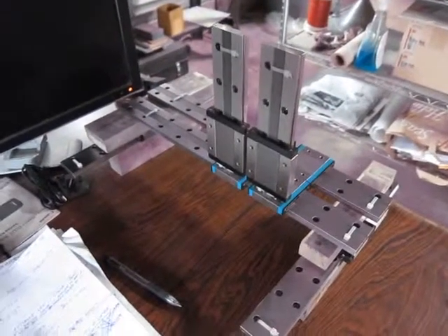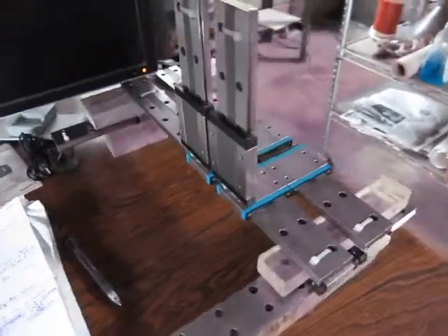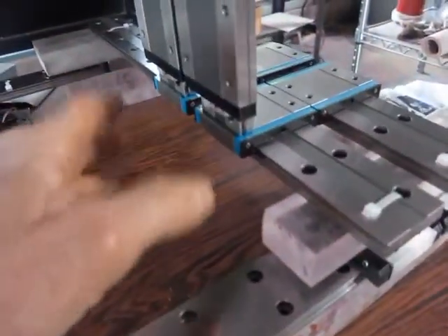All right, quick and dirty mock-up. I'm getting a sense of where the drill is going to fit in and all that.